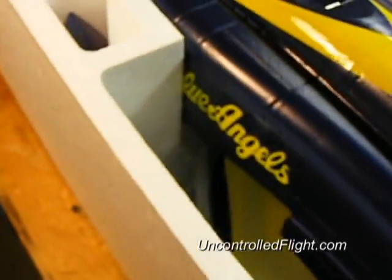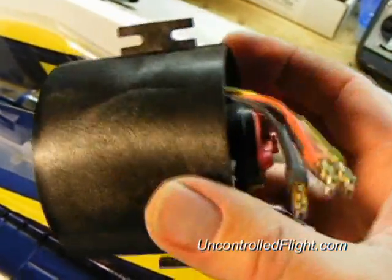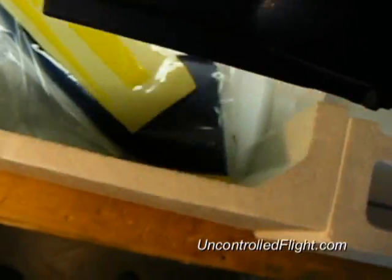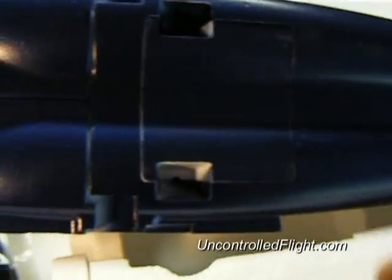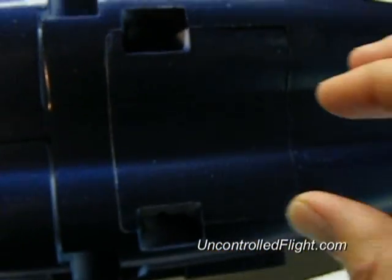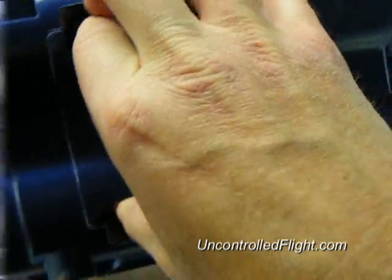My plan was to install this 70 millimeter ducted fan jet that I got out of my Hobby Lobby jet that crashed after one flight. This jet appears to be compatible in respect of having a power system. The compartment is very similar to the Hobby Lobby version of the F5, which is the one that went down in a blaze of glory.